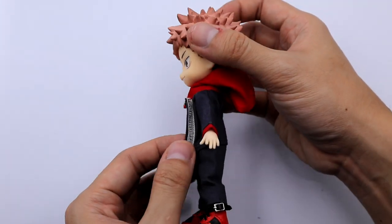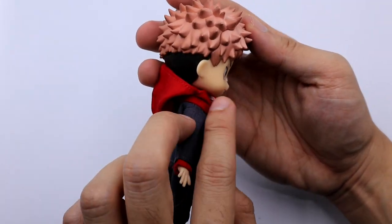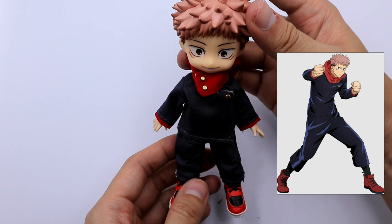I think we captured Yuji's design accurately, so let me slide in a picture of him from the anime for comparison.